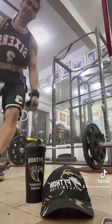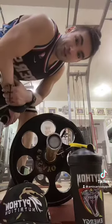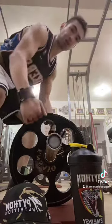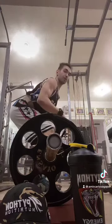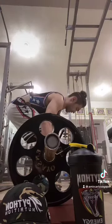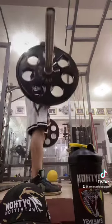So, last set na natin sa drop set — the fourth drop set. May tawag din natin na functional exercise ang deadlift kasi kung bumubuhat tayo ng mabigat na bagay, magigit mo sa side — kailangan stomach and chest out, ganyan. Medyo exaggerated tayo. Tingin sa harap, diretsyo. Exhale. Inhale.